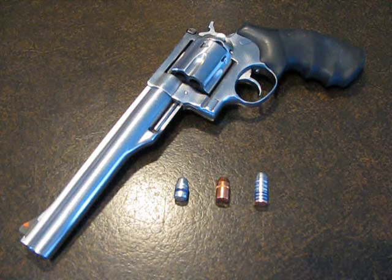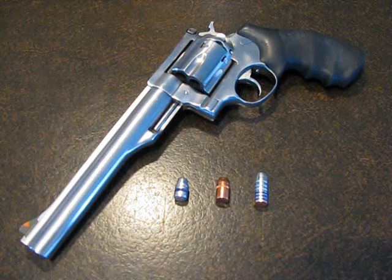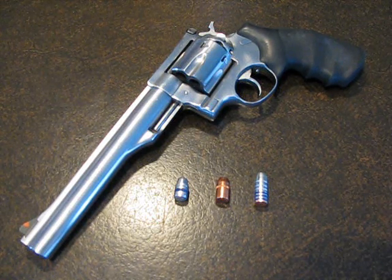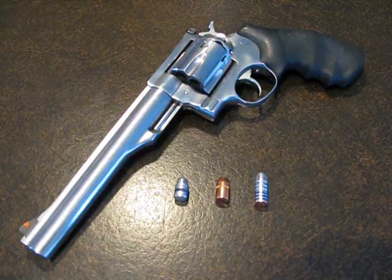We're going to be pushing this big boy about a thousand feet per second — not super fast, but with that much lead it should do some serious damage. A gentleman by the name of Flat Top asked me to do some load testing for him and I was more than happy to do so. So let's take some loaded ammo outside and see what we get.